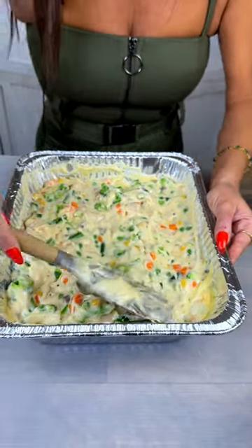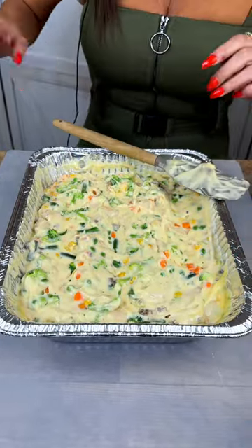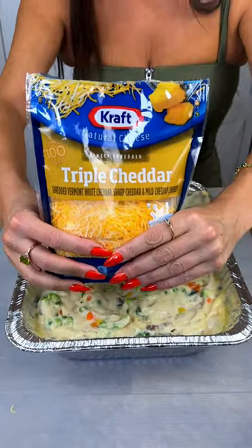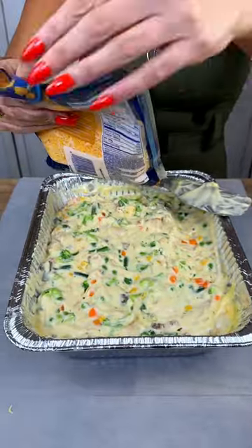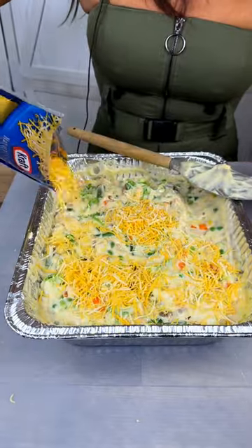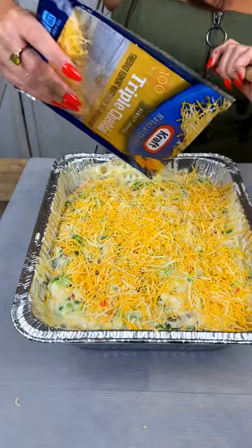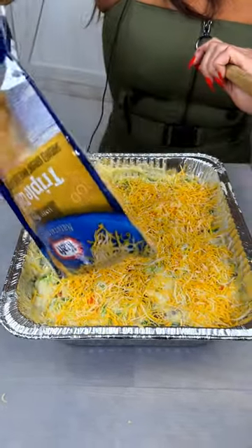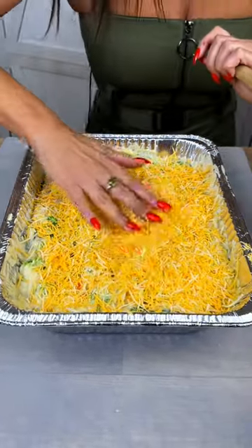We are going to add our cheese topping. I'm going to use a triple cheddar cheese, but regular cheddar or pretty much any cheese is going to work here. I'm going to add around 8 ounces of cheese and just sprinkle it around, making sure everything is somewhat covered. This is going to give us a nice base for the next part, which is going to be the biscuit topping.